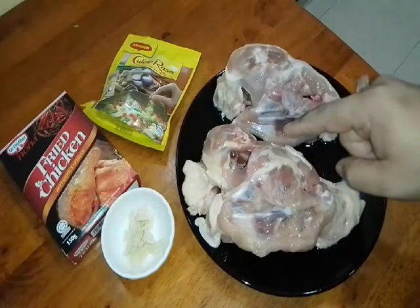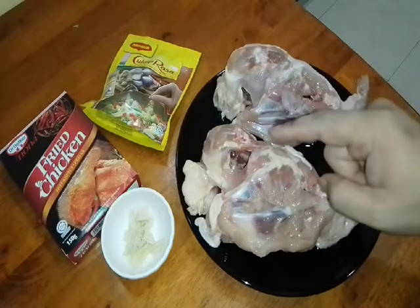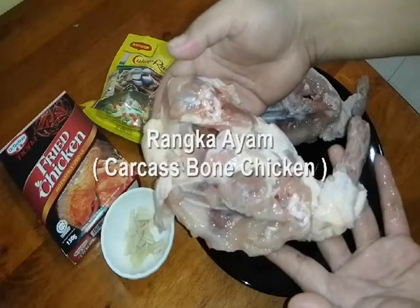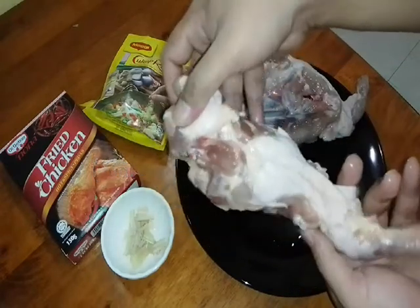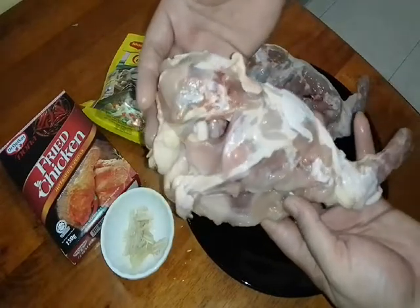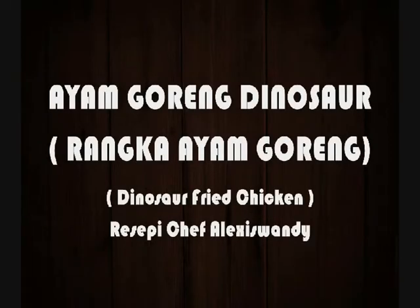Look at this — one of the main ingredients, bahan-bahan yang kita perlukan pada hari ni. Sebab hari ni kita nak masak satu menu yang amat popular yang terdapat banyak dekat pasar-pasar malam, pasar-pasar tani, iaitu kita nak buat ayam goreng. This one is the bones of chicken, ataupun rangka ayam. Popular dekat Malaysia, kita akan gorengkan dia. Dia bentuk macam dinosaur kan? It looks like a dinosaur.